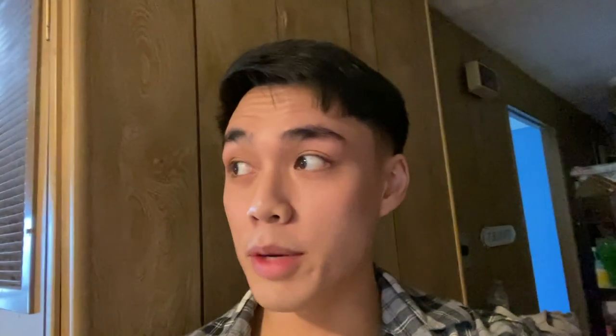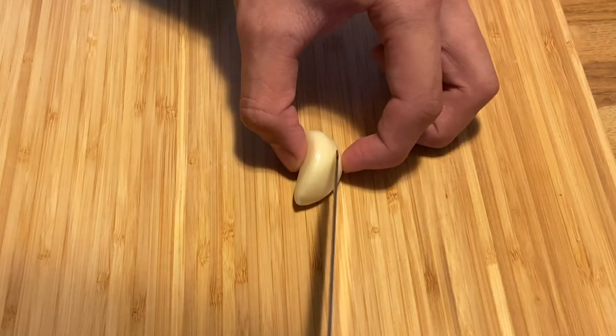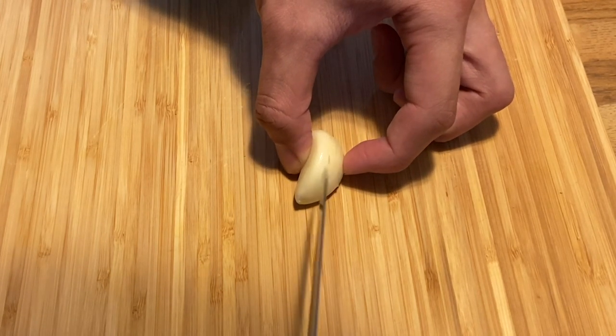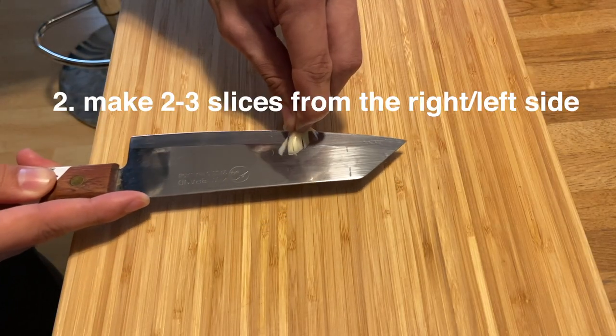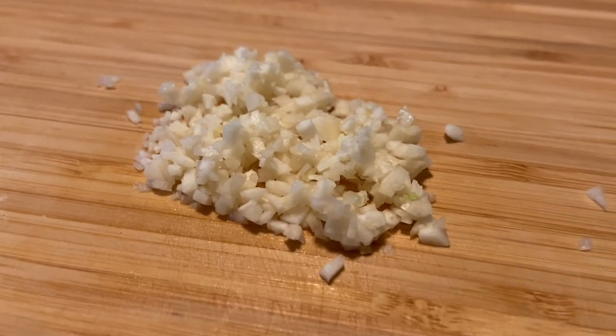A lot of people on TikTok asked me how to cut garlic. I'm probably the least experienced person you should be asking, but I'll show you how I do it. Take a little piece of garlic, cut it diagonally in as thin slices as you can. Put your fingers on top, slide the knife under — then just cut it super small and fine like this.